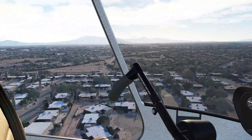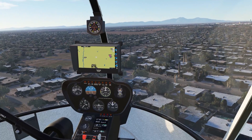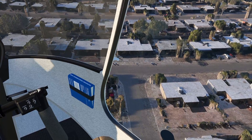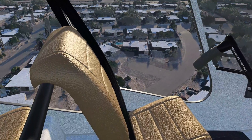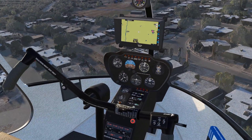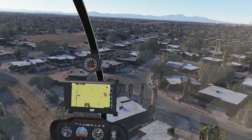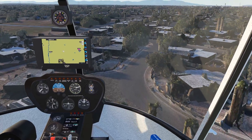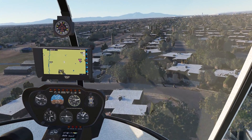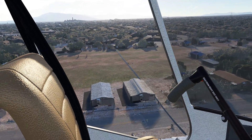Too cool! This is actually a lot of fun to fly. Let's take her back in — just a quick little tour, like I said. Nothing too crazy. Let's see how she lands.